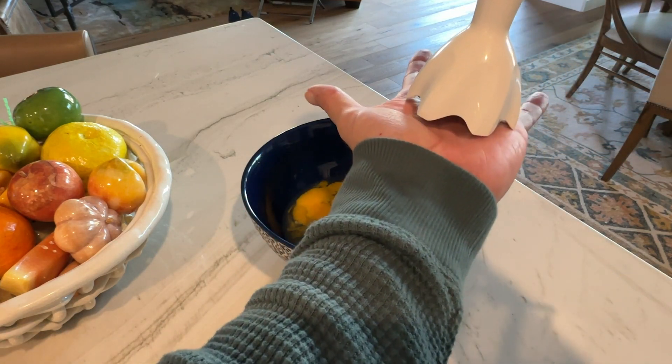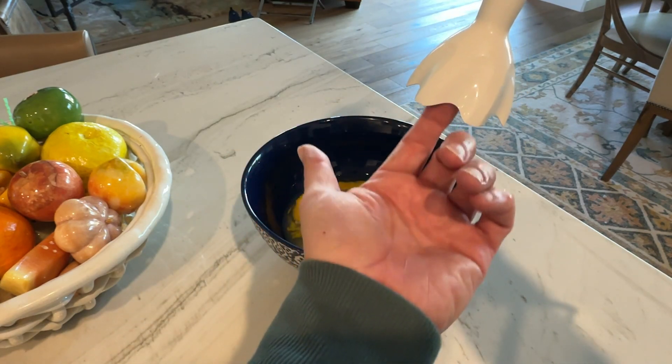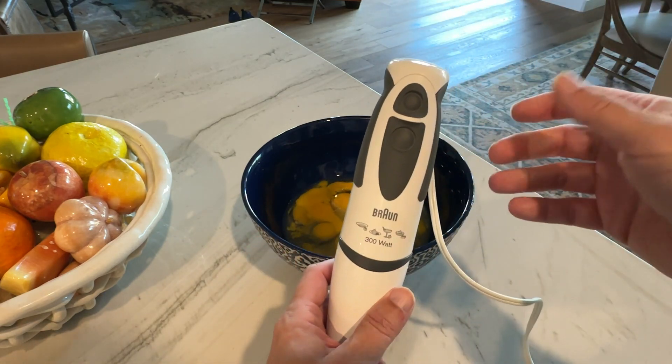Once it sits inside there, you can see all these little grooves in here. That means that the fluid, or whatever it is you're mixing, can still get pushed up inside of here, and it'll mix it up nice and easily.